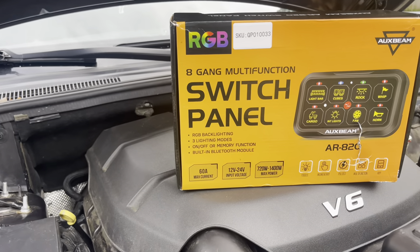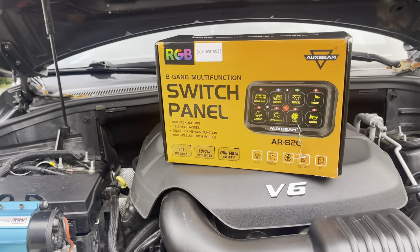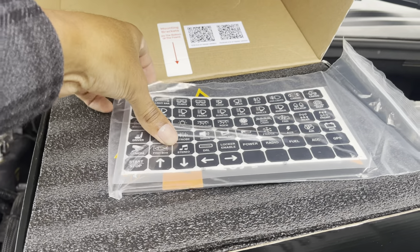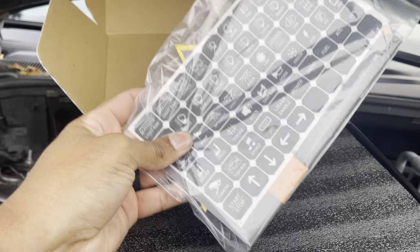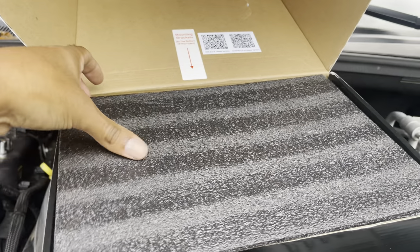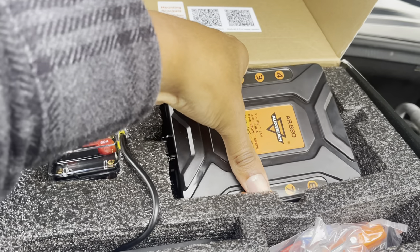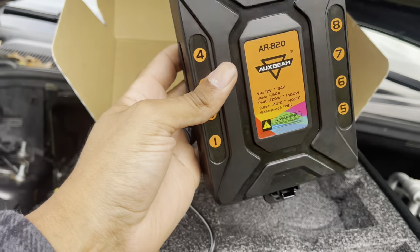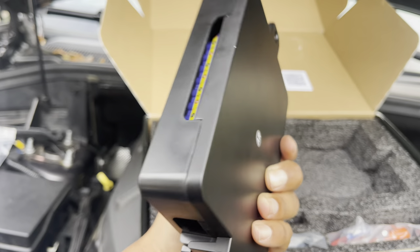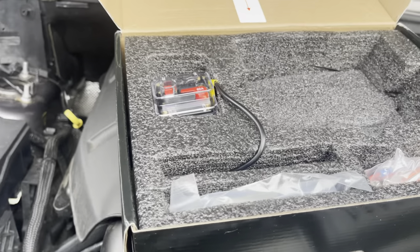Big shout out to Auxbeam for sending this 8-gang multi-function switch panel just in the nick of time. This is what we got in the box. Looks like we got our stickers for our different accessories — I'll be keeping this because I'll be adding a few more accessories later. We have the control unit here. It's not heavy, but it's hefty. Looks like it's good quality, nice and covered. I like it a lot. It's kind of big for my engine bay though — we'll see how it fits later.